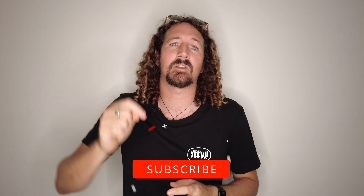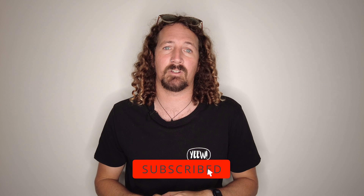Before I get started, make sure you hit that subscribe button so you don't miss out on any video goodness. Now today we're going to be talking about small wave surfboards.